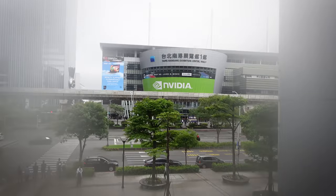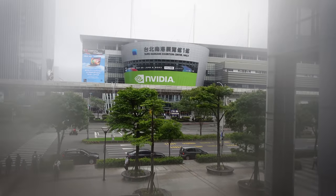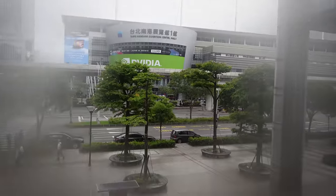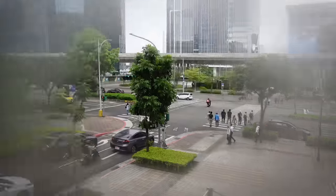I was going to film a super sweet intro for this Computex vlog, but my lens fogged up. It actually looks like a reverse vignette blur effect — I might roll with this. Over there with the giant Nvidia sign is the Nangang exhibition center, the main hall, and we're going to show you around.